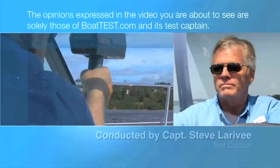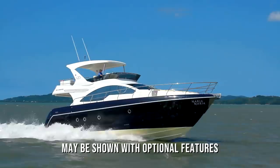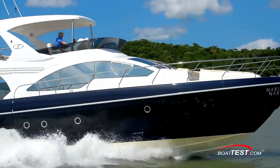The following opinions are solely those of BoatTest.com and its test captain. I'm Steve for BoatTest.com, and today we're going to conduct a test and performance evaluation on the new 580 Flybridge from Schaefer Yachts, Brazil's largest yacht manufacturer.